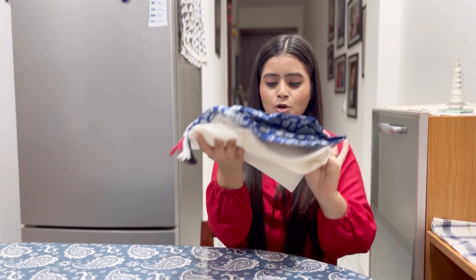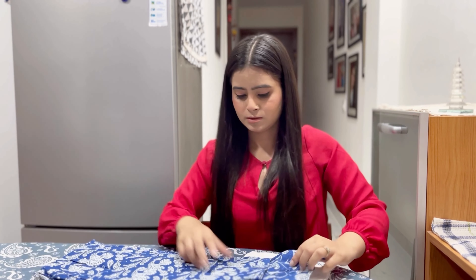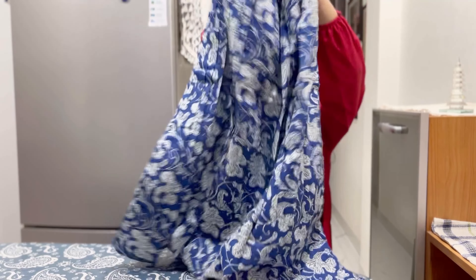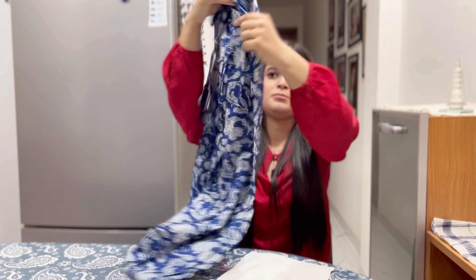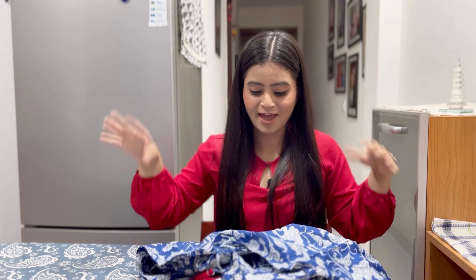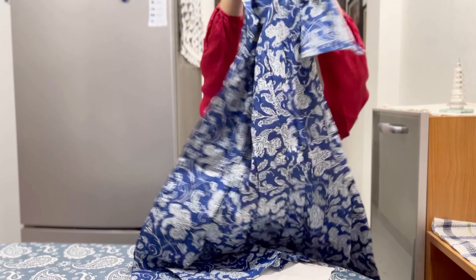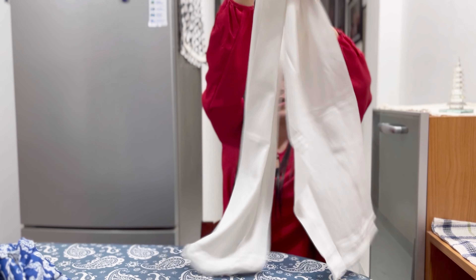This is the third set, again in cotton. I think this one does not have a dupatta. Yeah, it doesn't. So this is an anarkali kind of suit — yes, this is the one that I always say is a flare style. This is also a white skirt style, full sleeves, and it comes with plain white trousers.